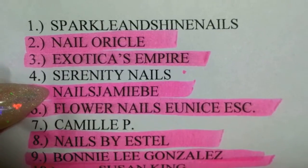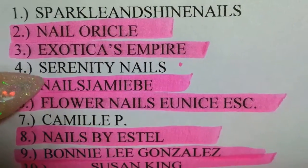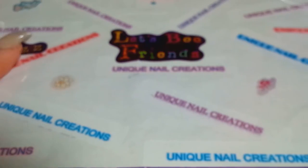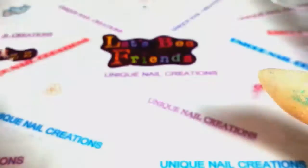Thank you Jamie, it's beautiful. Again, Nails Jamie is her YouTube name so go over there and check her out if you have not already. I will see you guys all in my next video — thank you so much for watching and have a beautiful day, love you!